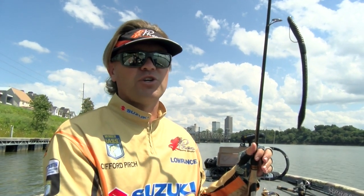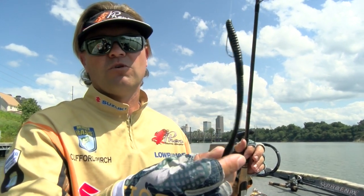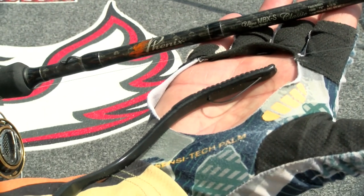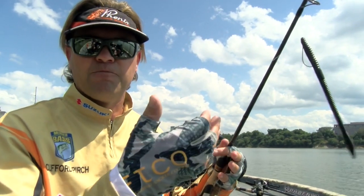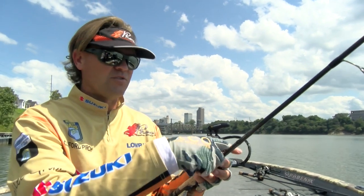I can fish around some brush and even some grass cover when I rig it weedless like this. A lot of times if I'm fishing a straight tail worm it's going to be rigged weedless for me — it gets in and out of cover, and that way you have more chance of fishing and getting bit before you get snagged up. That's something I'm going to be doing around most places in the country.